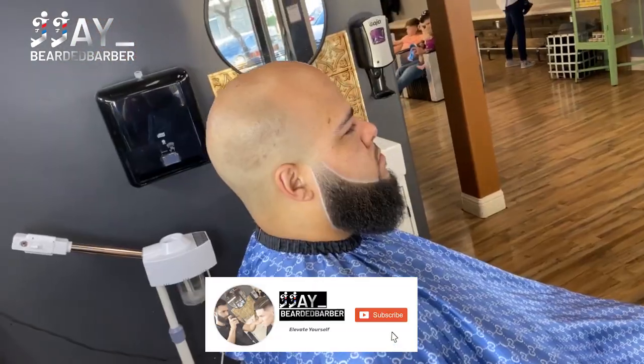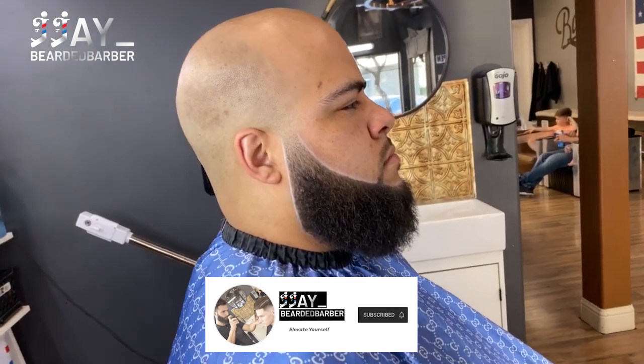This is the after — my boy is looking super fresh, beard is fully out and crispy. That was a beard transformation, so I hope you guys enjoyed that. Make sure to like, comment, subscribe — I'll see you guys on the next one.